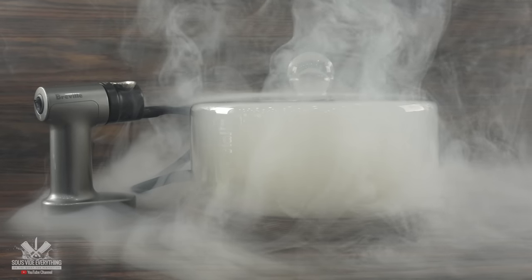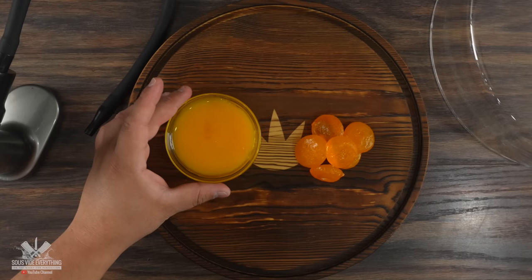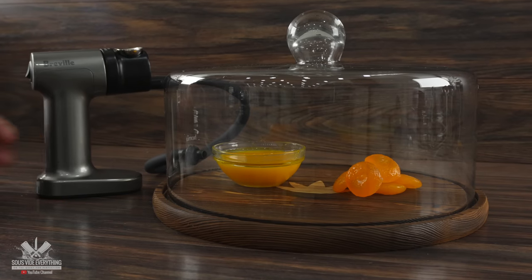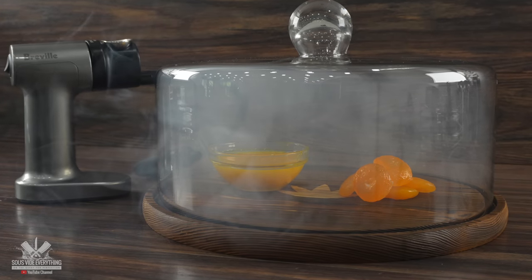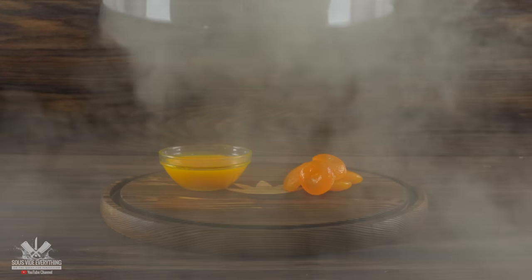To do so I'm going to be cold smoking them. I first added my cured egg yolks followed by the sous vide one we just made, covered it up, turned on my smoke gun, and let that thing smoke as much as possible. This is the best way I know how to use real smoke flavor in anything. Now that everything is nicely smoked, it's going to be the final touch for our steaks.